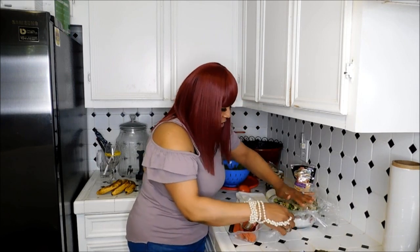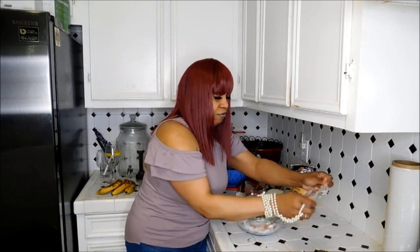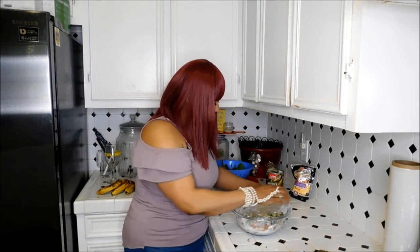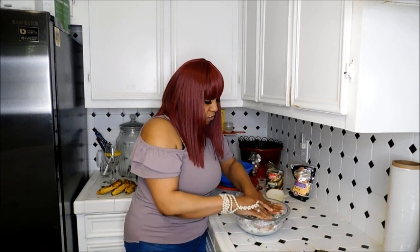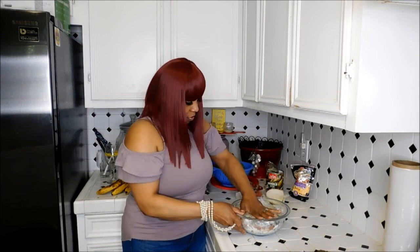We're going to mash it down and put this in the refrigerator for about 30 minutes to an hour, just so it can set a little, because I want to get it out of the bowl. Oh, look at the layers — we got the layers going. We're going to put this in the refrigerator for about 30 minutes to an hour just so it can set, and when I flip it out of the bowl it'll be perfect.